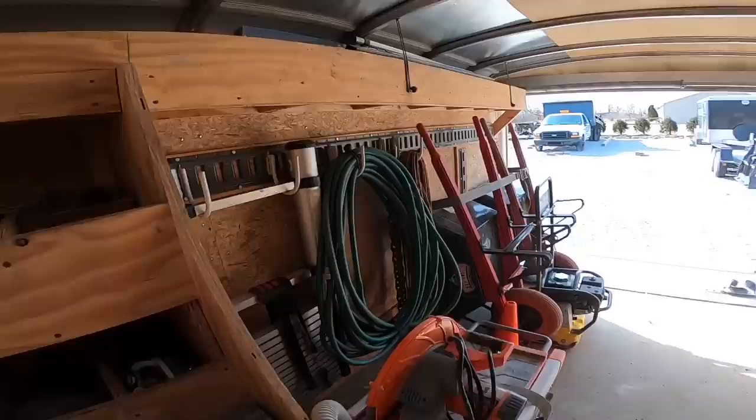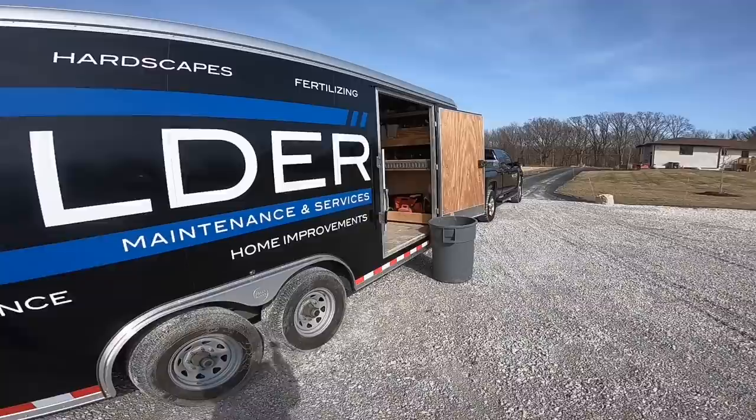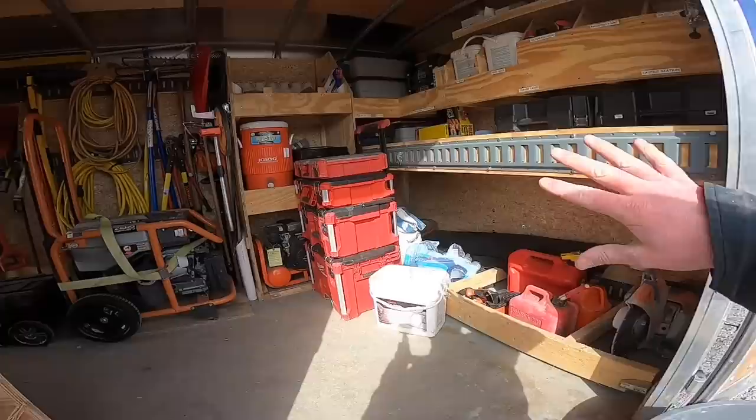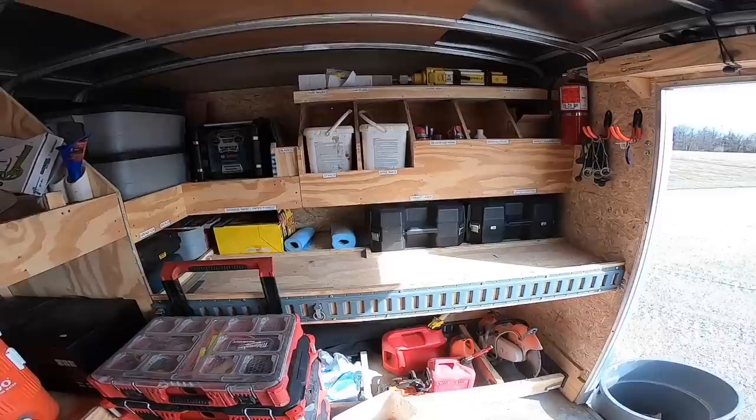A lot of people wanted to see this and were asking about it, so I thought I'd make a new video since this trailer is more customized to what we're using day in and day out. Honestly, I'd probably go with a longer trailer next time because I have a lot of weight in the front and I wish I could move some of it back. If I do this again it'll be longer and taller.